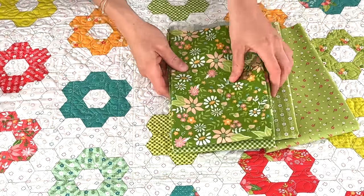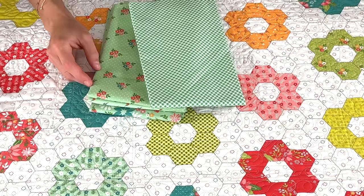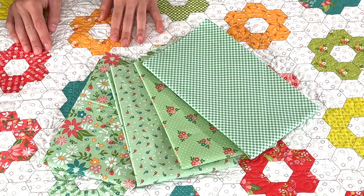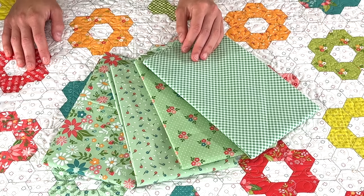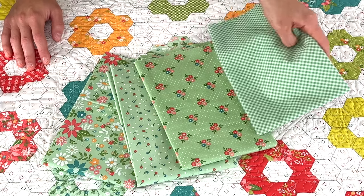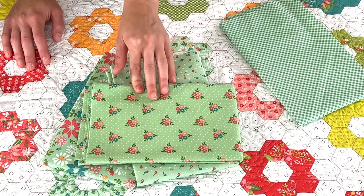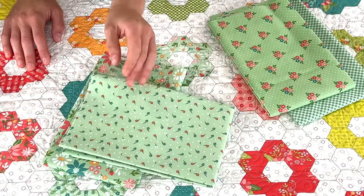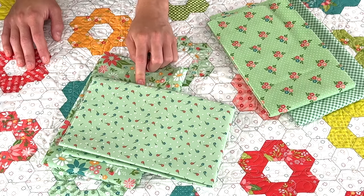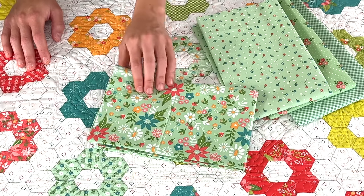We're moving on to mom's favorite color — aqua. This is kind of a minty aqua; I believe the Bella solid is mint. We have the gingham, which we have to have in an aqua. We also have the triple floral with the dots in it and the tossed posies — I love that this has teal flowers and red flowers; I almost want to throw it in a red, white, and blue quilt. And then the large floral in mint as well. You start seeing how this teal color plays with that mint.